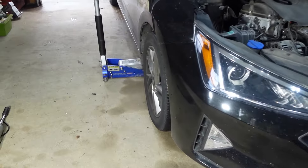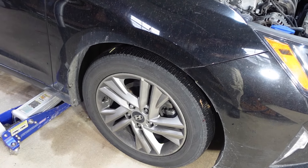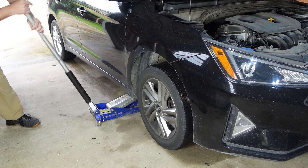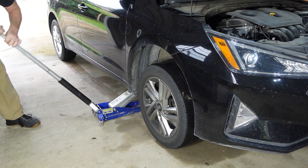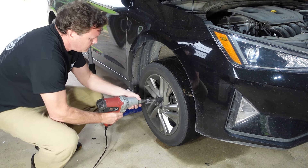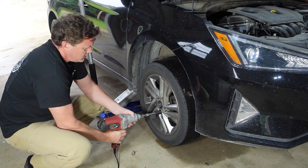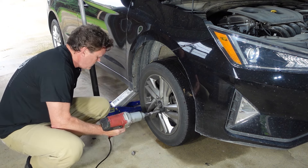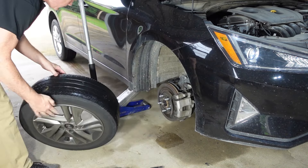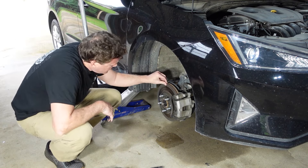All right, back to the car. Let's get it jacked up and get this tire off. It'll be interesting to see how bad it is — it was making some horrible noise when I drove it over here. I know it's that little metal tab on the brakes. I'm sure it's all the way down to that. Oh, that is bad. That might be the worst I've ever seen brakes.